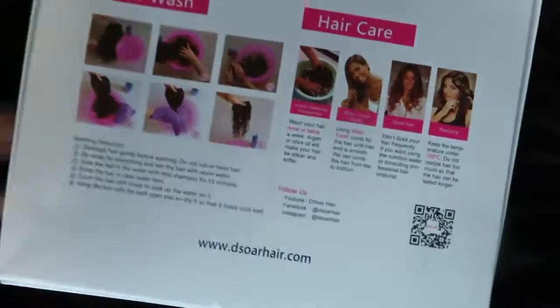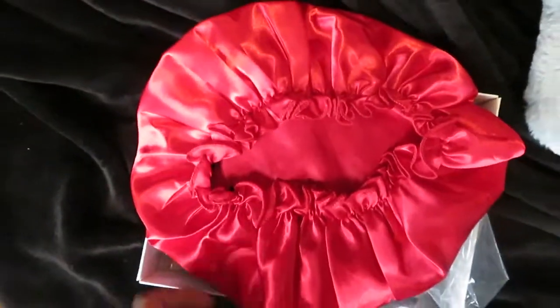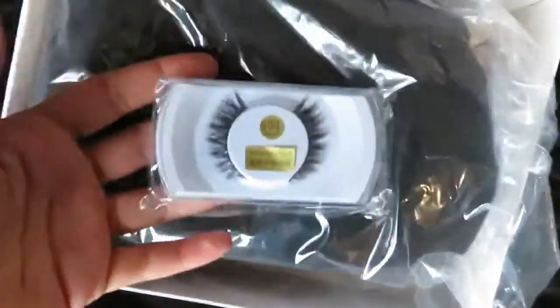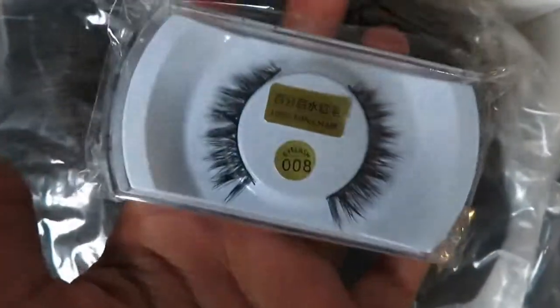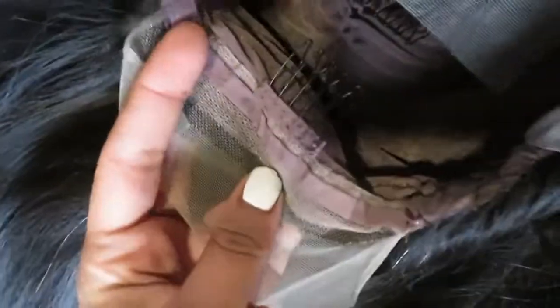On the back of the box it has some hair care and wig info and tips. When you open the box up you can see they sent over a beautiful red satin bonnet and also a pair of eyelashes, which is nice because these actually look like a style I will be wearing. They did go ahead and include a hair net around the wig as well as white tissue paper to help keep its shape. This wig is a lace front wig - there is lace from ear to ear and a pretty deep parting space.